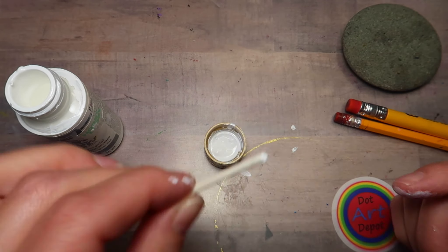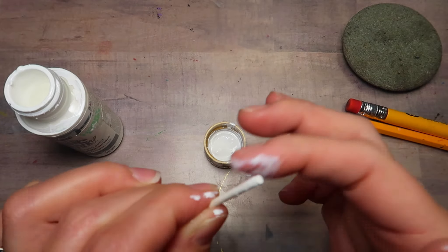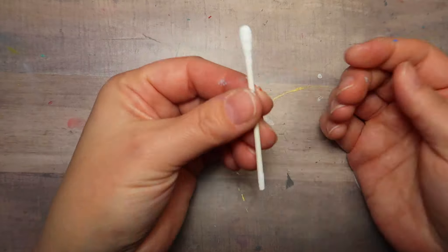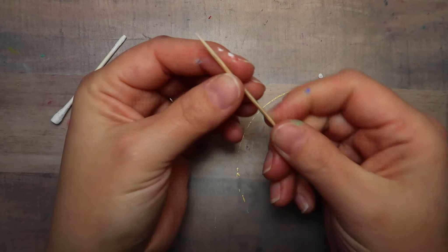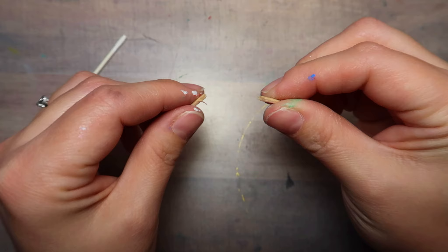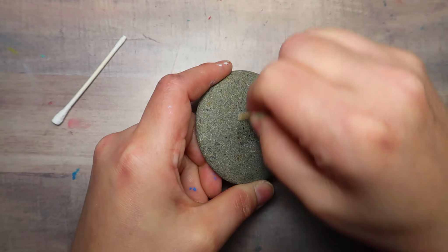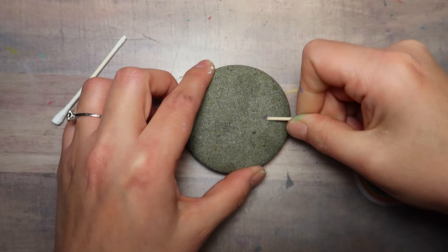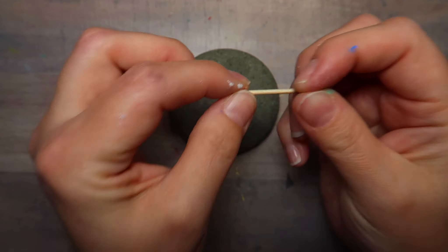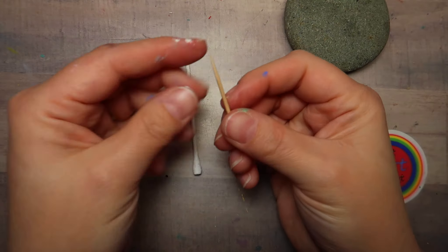We're just going to use a cotton swab. On one end, I take all the cotton off. And on the other end, I put a little paint, let it harden, and then I push it up against the table or something to make it nice and round. Then we're going to break a toothpick in half and file down that middle part. So that'll be one size, and you'll have the tiny tip for another size. We use both ends of the toothpick and both ends of the cotton swab.